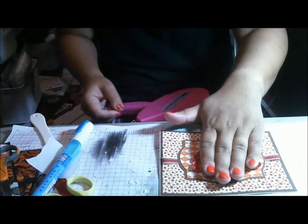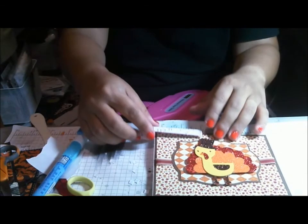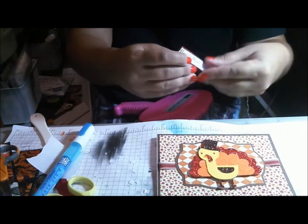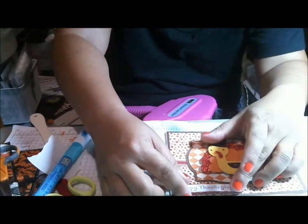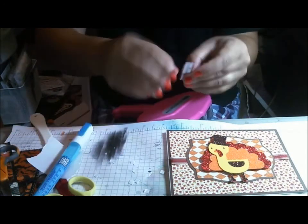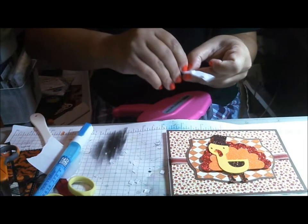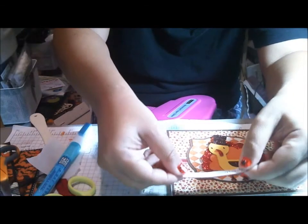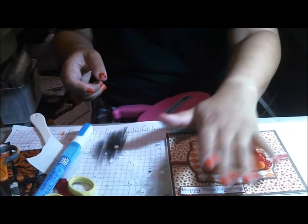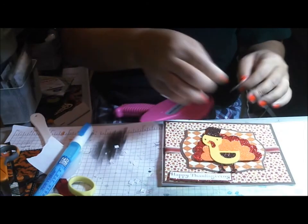My sentiment is just 'Happy Thanksgiving' and that's actually gonna go right here — maybe I'll do it down here. And some buttons, just some little brown buttons.